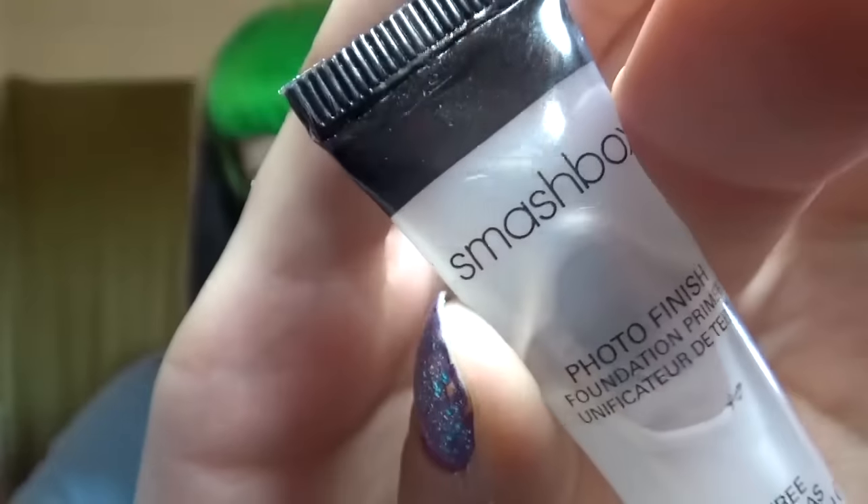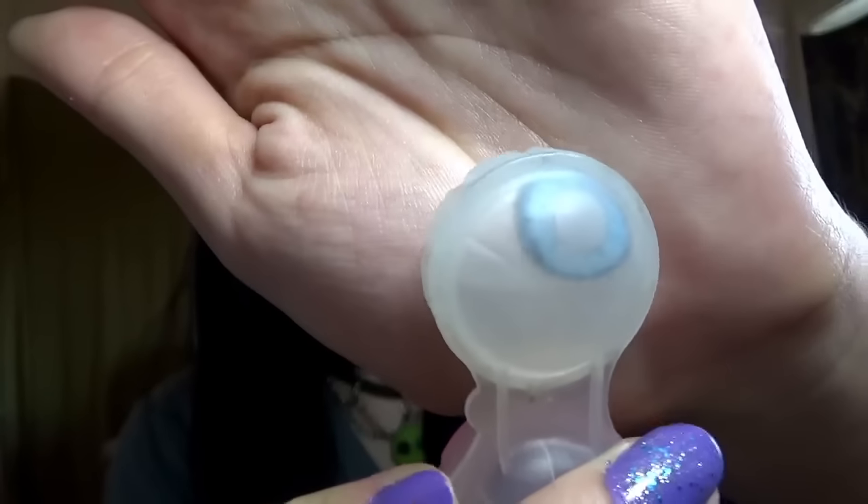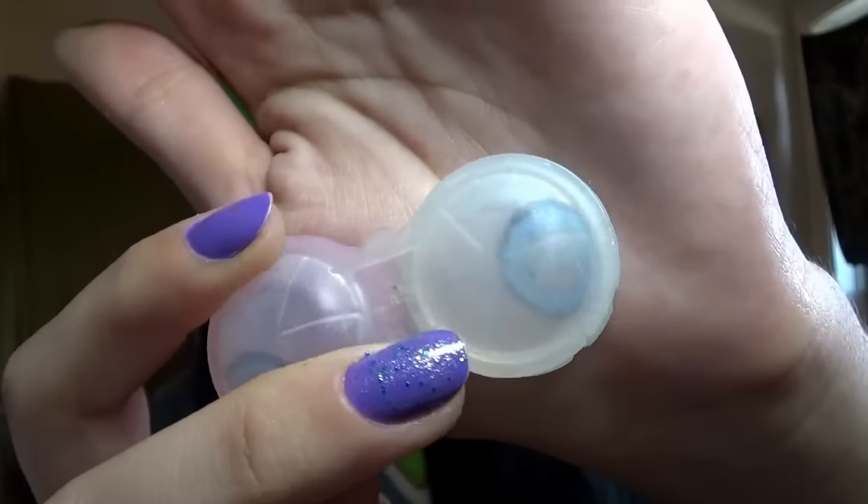I feel like voiceovers are so weird. There's my primer - Smashbox - and it is just a sample of the Smashbox primer because it's pretty expensive, I think it's like $35. And blue contacts. Watch me fumble around with blue contacts for a while.